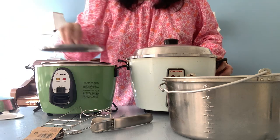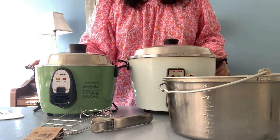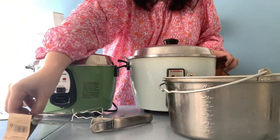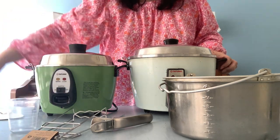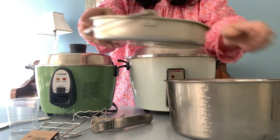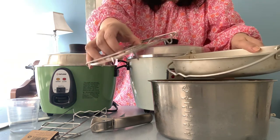You have to use the steamer tongs to lift the tray out, which can be a little tricky. That's why I still use the old tray with the handles that hook on to the little tabs on the sides. In terms of functionality, it's really up to your personal preference as to whether or not you want to get those accessories.